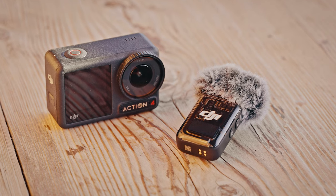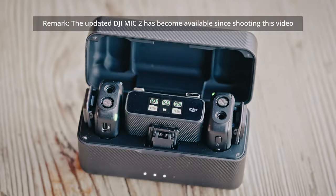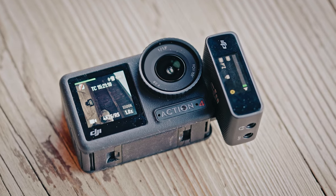Speaking of vlogging, I think the built-in mic is actually quite good, but if you want to step it up a notch you can connect the DJI Mic 2 to it, which is what I'm doing right now. The onboard mic is quite noisy here — a little bit windy with the chairlift running in the back. If you have a DJI Mic 1, which is actually one of my favorite mics, you could connect it right to the USB-C, however for skiing that's not really an option because it'll just fly away once you crash.